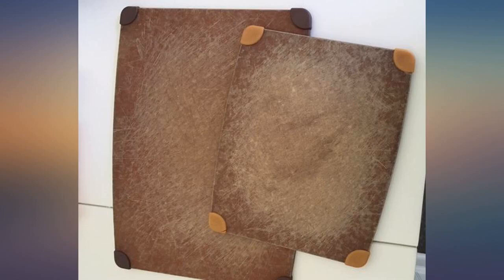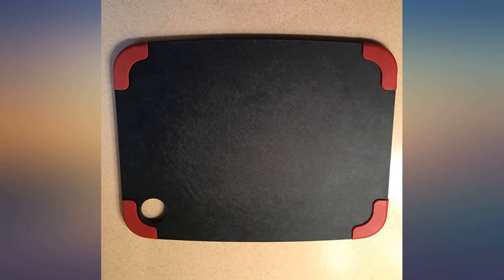Loved the larger size so much that I ordered the smaller one to replace my flimsy plastic one. I love how easy it is to clean Epicurean boards compared to regular plastic ones that never seem clean enough.